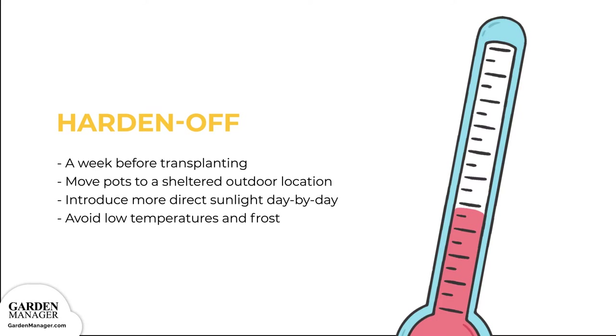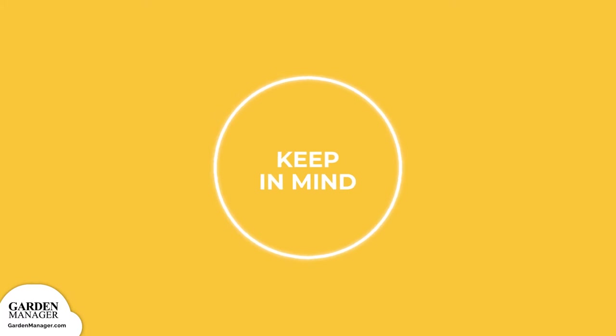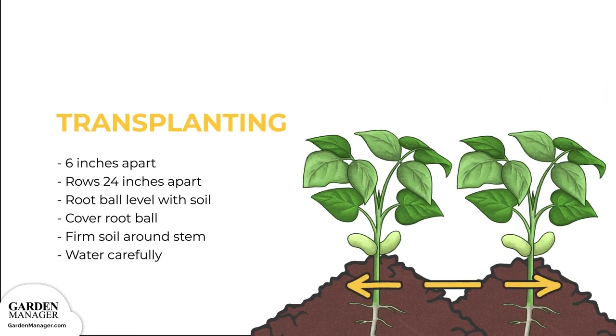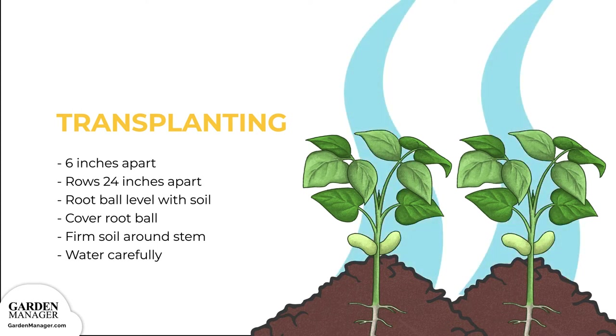Then take them back out in the morning. If you didn't buy previously inoculated seeds, or you didn't inoculate prior to sowing indoors, be sure to add inoculum to each hole before planting your seedlings. Once they're ready for transplanting, space out your plants to a minimum of 6 inches apart in their rows, with rows about 24 inches apart. Dig a hole deep enough so that the root ball easily fits and is in line with the soil line. Cover the top of the root ball with soil and gently press to firm the soil around the stem, then carefully water each plant after transplanting.